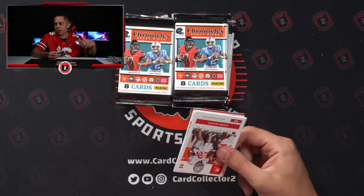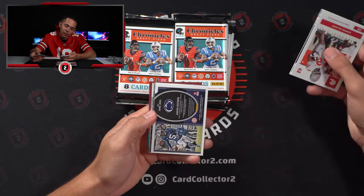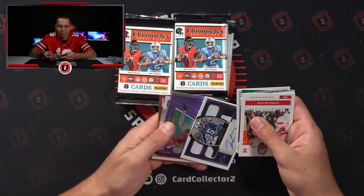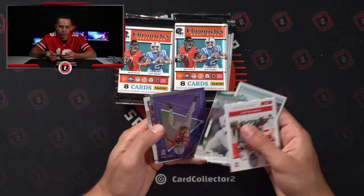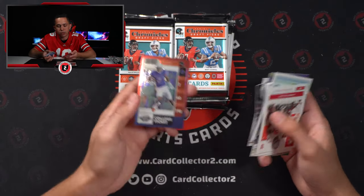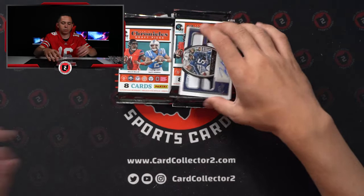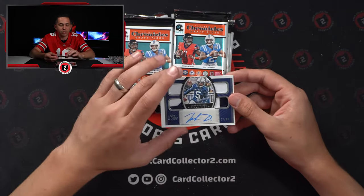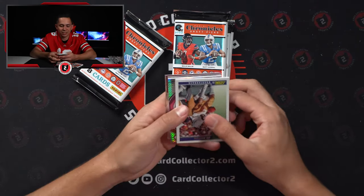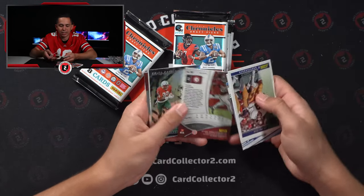Six packs here and six more boxes. One patch auto — I think it's Jahan Dotson again. It is. Patch auto of Jahan Dotson — not bad. I would just prefer quarterbacks. Matt Corral, Khalil Shakur, 72 of 149. Wish that was Olave or Garrett Wilson if we had to pull a patch auto. Najee Harris at a 75, second year numbered. Kenny Pickett base rookie in the back.